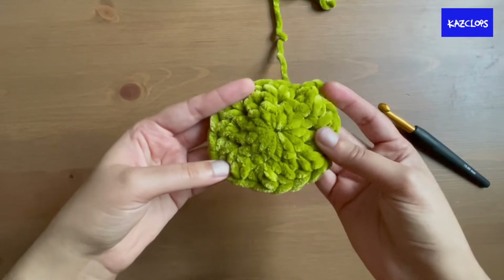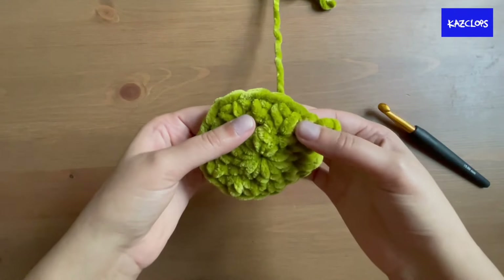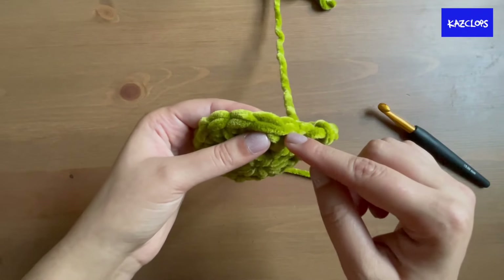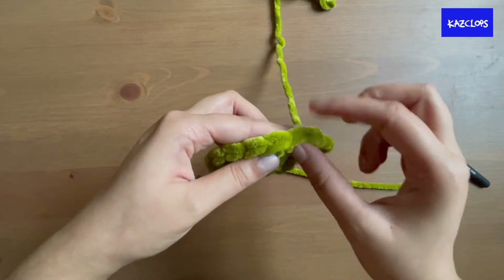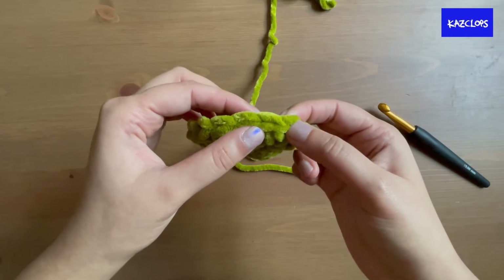Once you reach the end, put in a slip stitch into that first chain two to close up the round. At this point count your stitches — there should be 18 stitches in this second round.